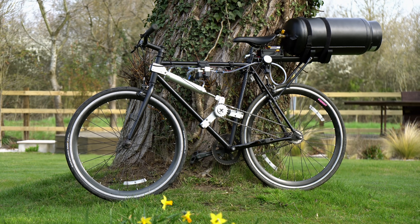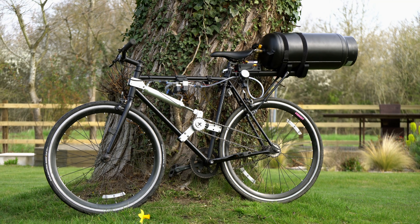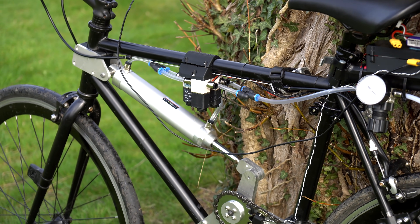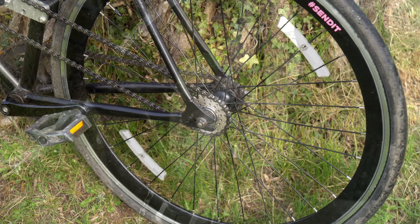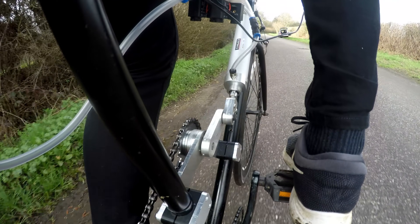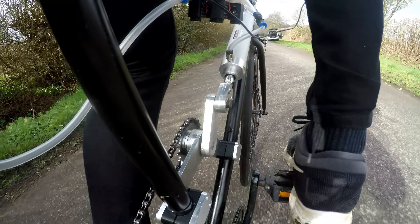I previously built this air-powered bike as a fun project to test how feasible air-powered vehicles may or may not be. It works by converting compressed air into rotational motion using a pneumatic cylinder and a machine crank setup. This then drives the chain to the rear wheel to push me along, and it worked quite well, but there were a few issues.